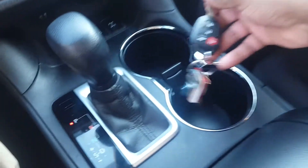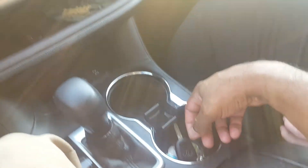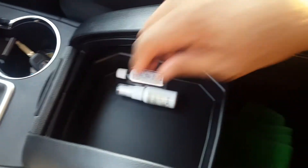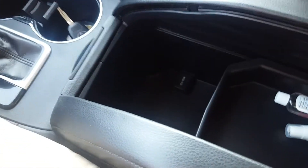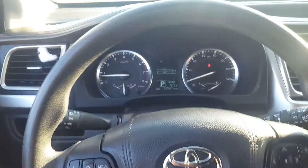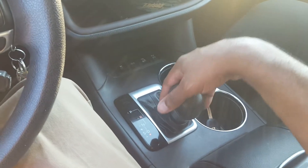These cup holders are huge — enough to fit some of those big drinks from QuikTrip, those big unhealthy sodas. The center console armrest is super comfortable and you have a really giant deep pocket in there. The steering wheel is a good thickness and a good material even though it's not leather. This is a six-speed automatic — or maybe eight-speed, I'll check later.